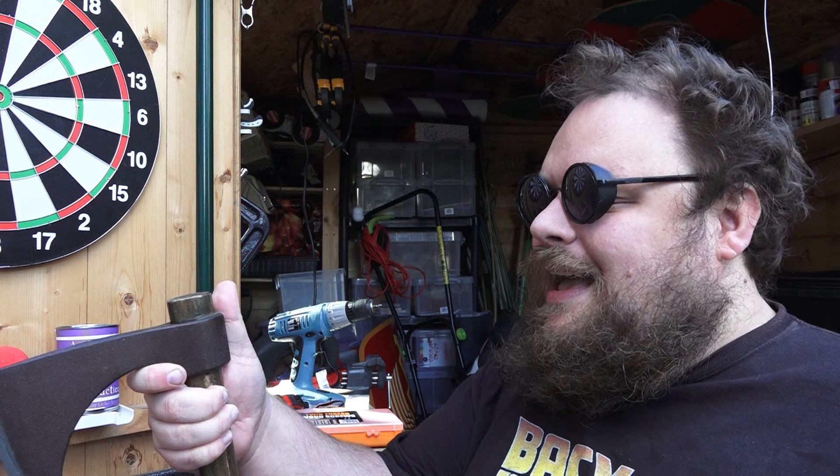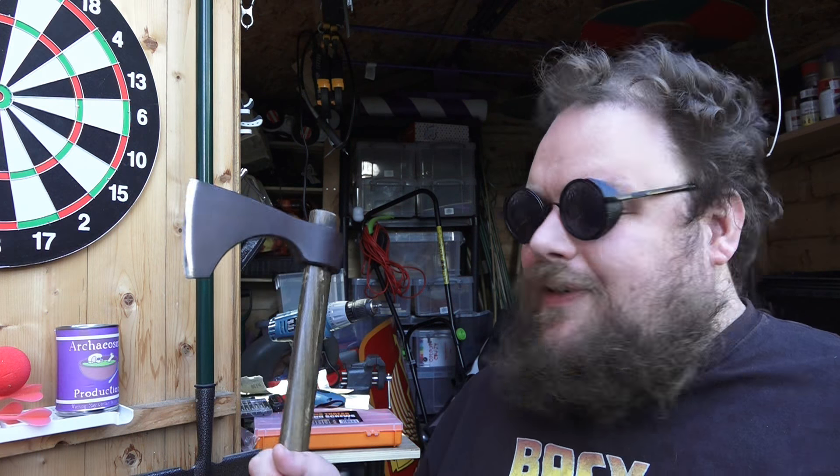And actually, this ended up being quite a lot of fun. So whoever it was that sent in the question, thank you very much. First things first: the axe itself.